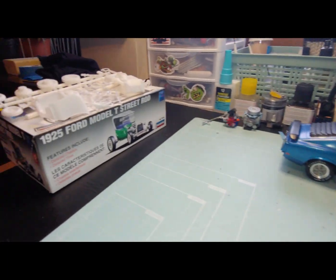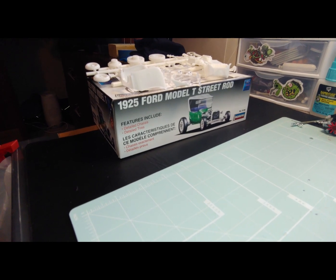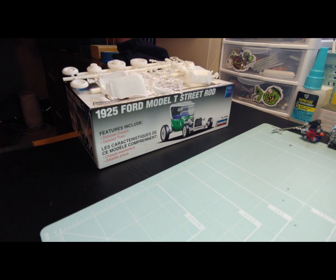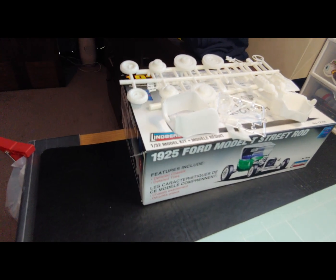Next up on the bench, I have this 1925 Ford Model T street rod from Lindbergh, 1/32nd scale. I did a kit review on it recently, and I decided that this is what I'm going to start building next. The body is really small, so there's not a lot of paint to do.